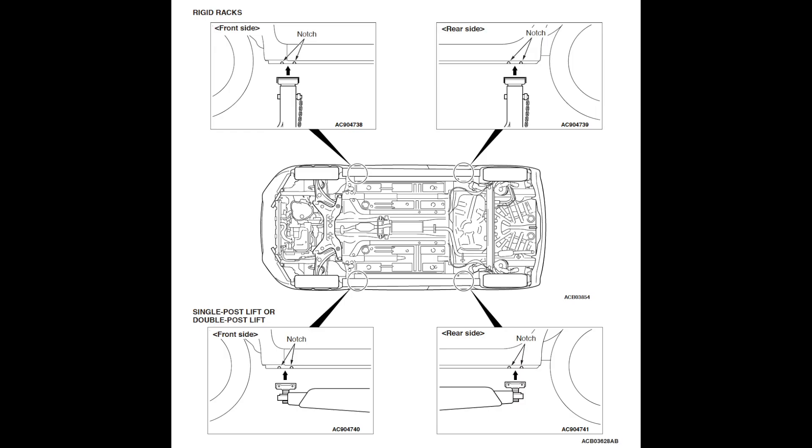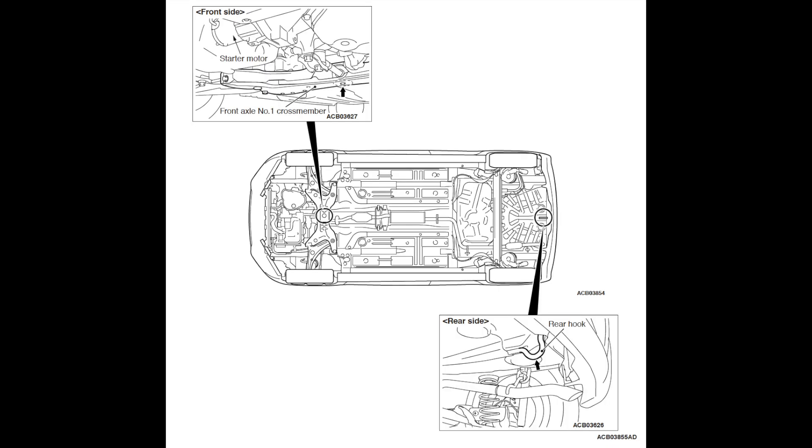This video is not intended to be a comprehensive tutorial on how to change your own brake shoes, but just in case anyone wants to use it as such, I have included these diagrams on how to jack the car up safely.